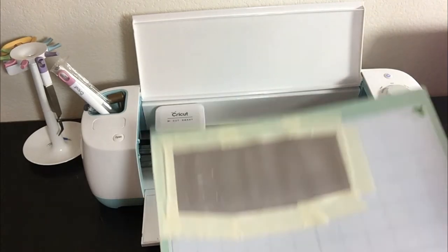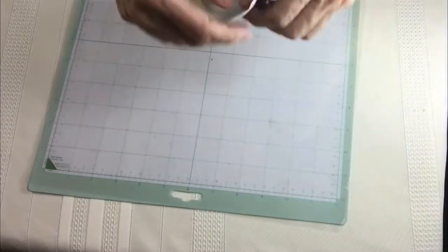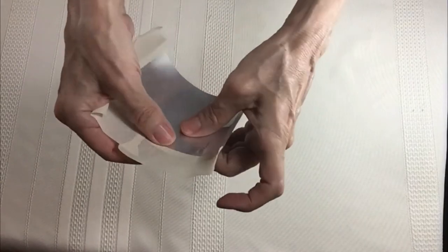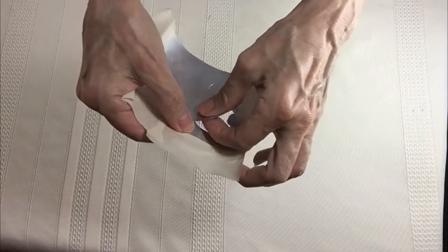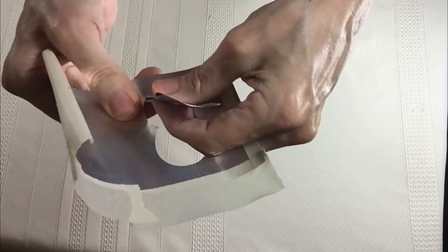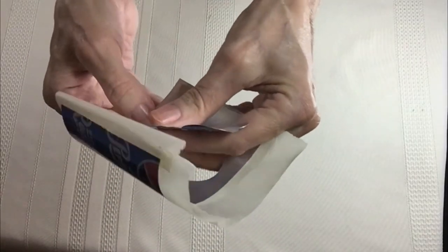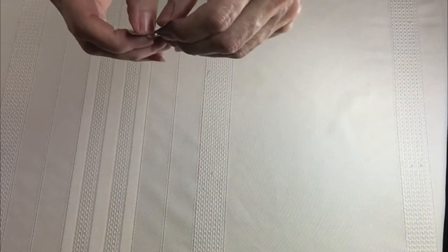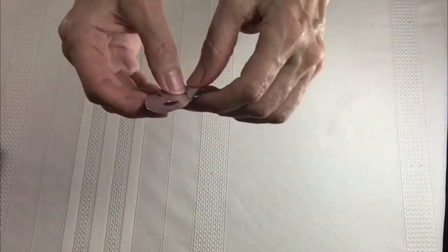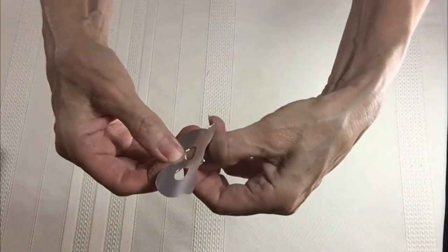Unload it and then take it over to the table. Now we've got it pulled off of the mat. You'll have to jiggle it a little bit and it will pop out. Just go around and be careful. When you get to these corners, you have to be really careful — just pull it away and pop that one out. And there you go.